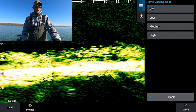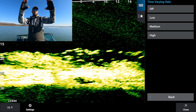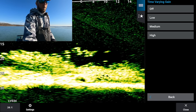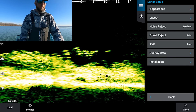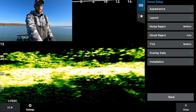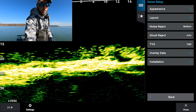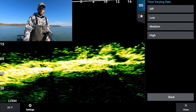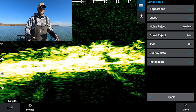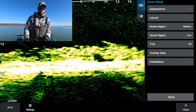TVG — time varying gain — is another very important option. With TVG you're filtering out different parts of the water column from top to bottom based on the depth you're in. When I turn it on low we lose a lot of interference towards the top; on medium same thing; on high you're really not seeing as much as you should. I recommend leaving TVG off in clear water and adjusting your regular gain instead. In super dirty water it may be worth turning on.